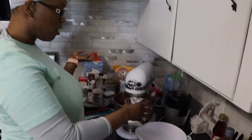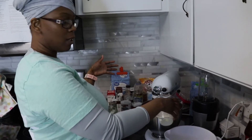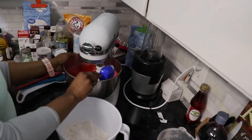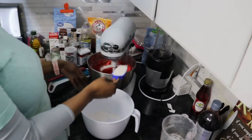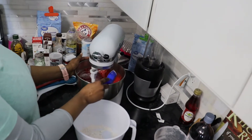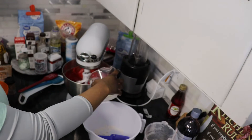I'm preheating my oven to 350. Now I'm going to add about half of the buttermilk into this and let it get mixed. Add everything slow, you guys — slow and steady. I've learned from experience. So that's about half of the buttermilk. After about half of the buttermilk, I'll add the rest, and then I'll finish with the last bit of the dry. So we're finishing adding this buttermilk.